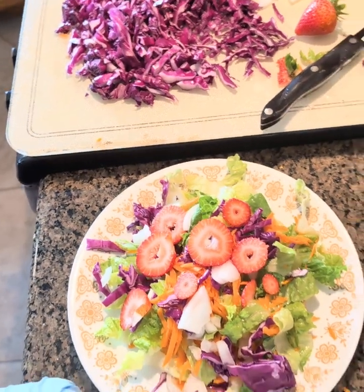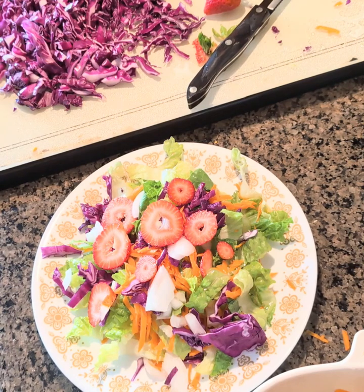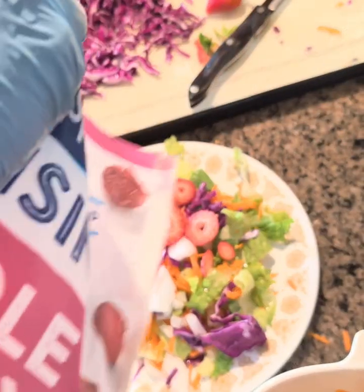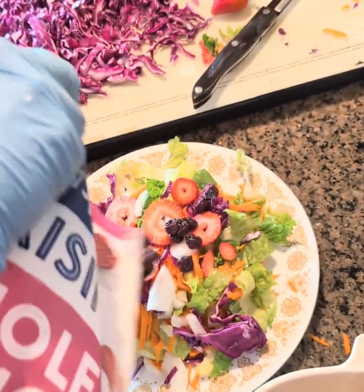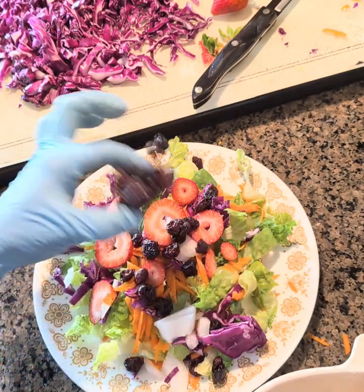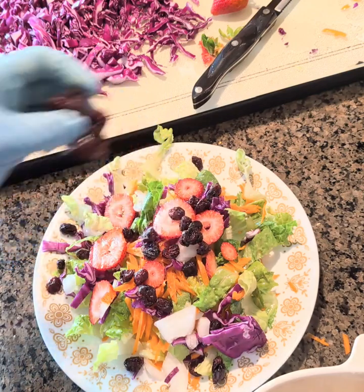And I'm gonna chop some strawberries. And there it is — oops, okay, a little too much.